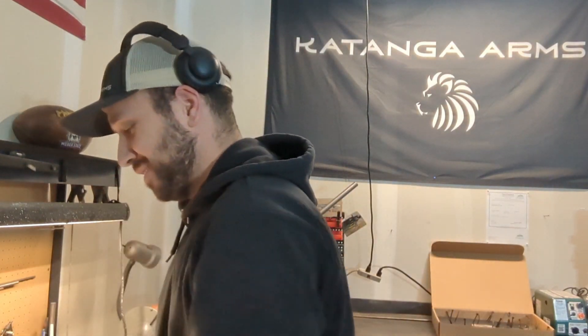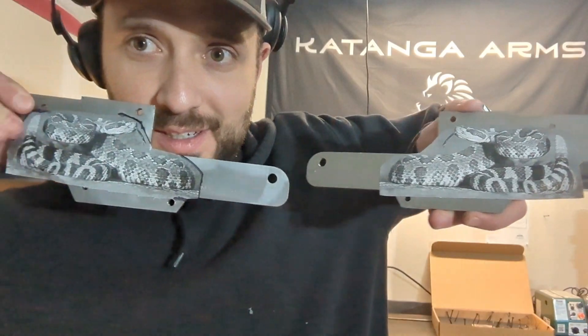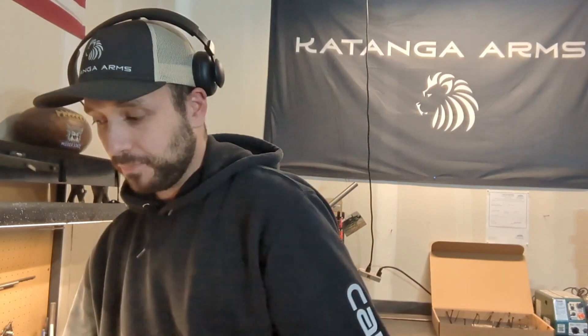What's going on guys, welcome back to the channel. It's been a busy week but I need to make sure I upload on Friday, so I've got like 30 minutes to get this video uploaded. The snake engraving is not ready yet — this is how far it is. It's a rattlesnake, so that's cool. I do have a little surprise to show you guys.